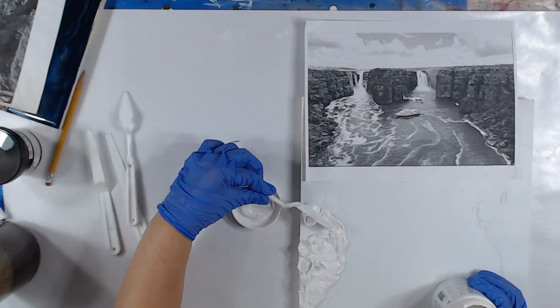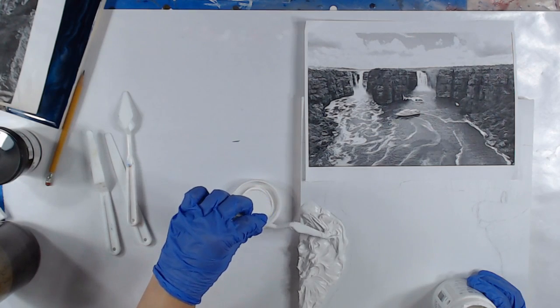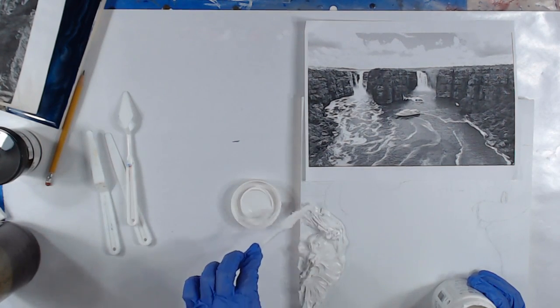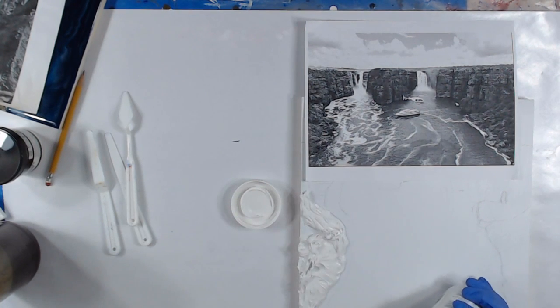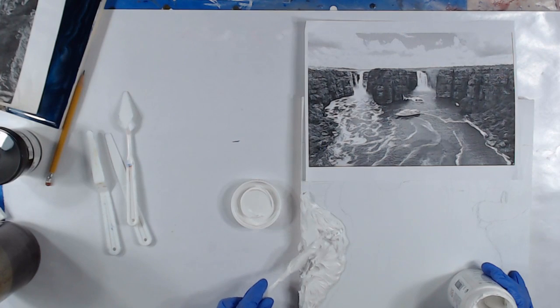I know that there's an area right here — it kind of goes in — and I want to make sure I get that definition. Once it starts to set up, you can probably take one of those paint sponge brushes and kind of knock down those peaks and manipulate it a little bit once it starts to set up.